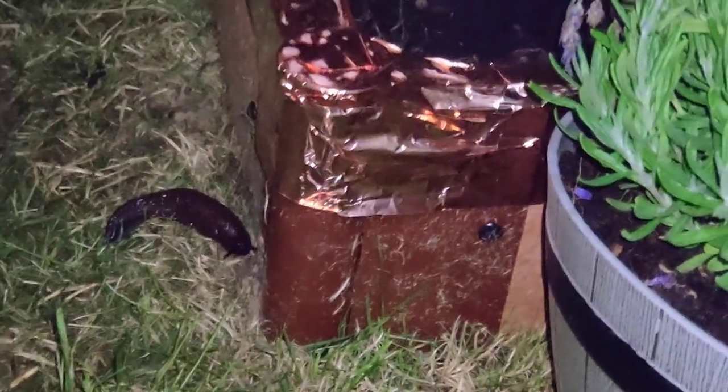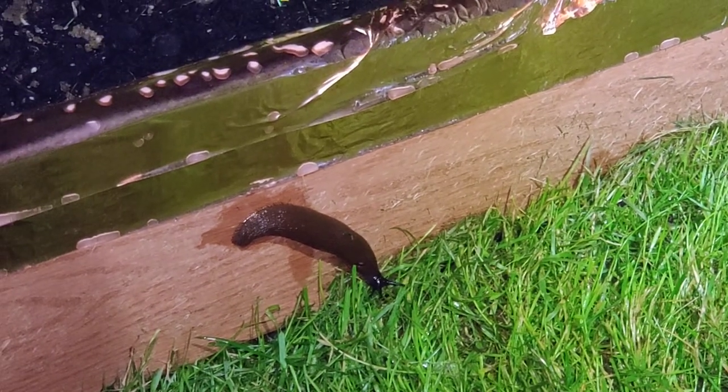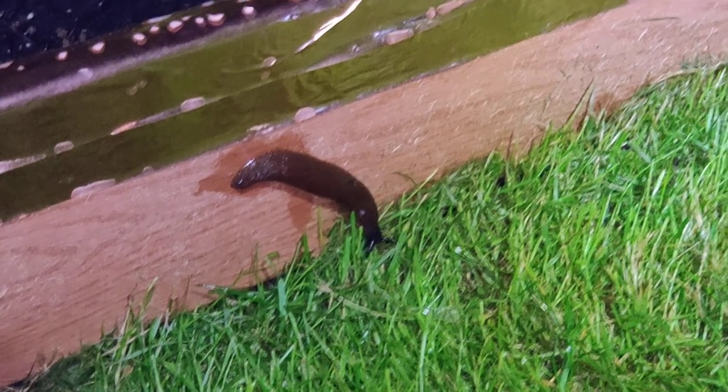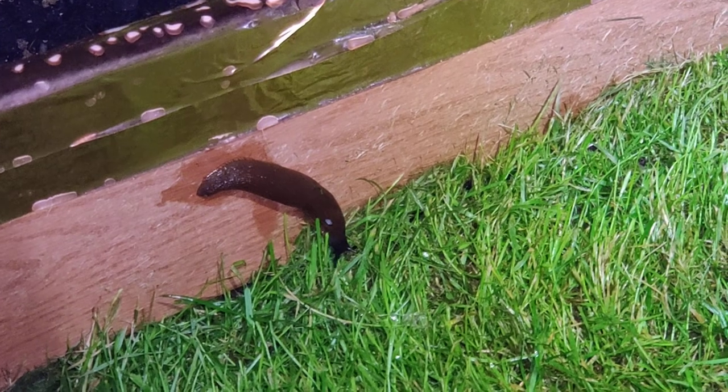All right, so I'm back. I moved this guy, waiting to see if he's going to climb up, but he just crawled back down to the grass and gave up. Not going for it.